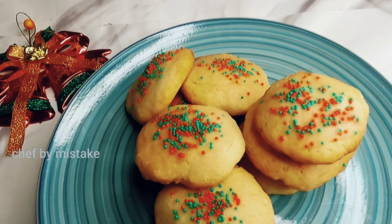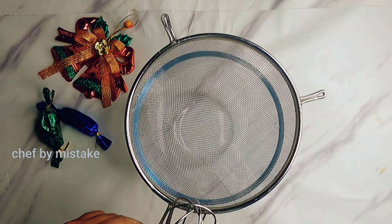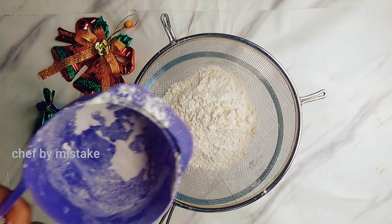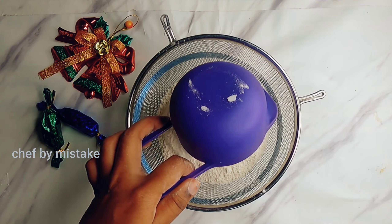This ricotta cookie is yummy, delicious, and simple easy. I will make my wish to make this ricotta cheese. I will tell you how to substitute it in the video.